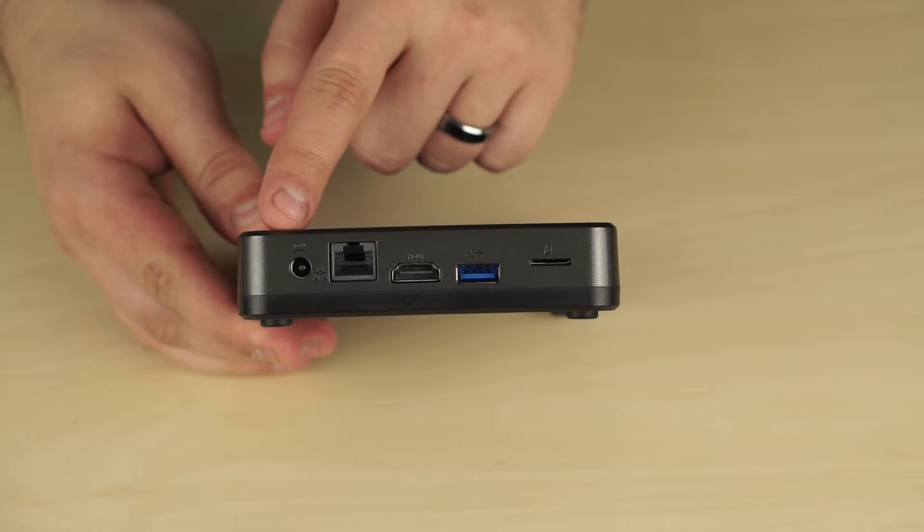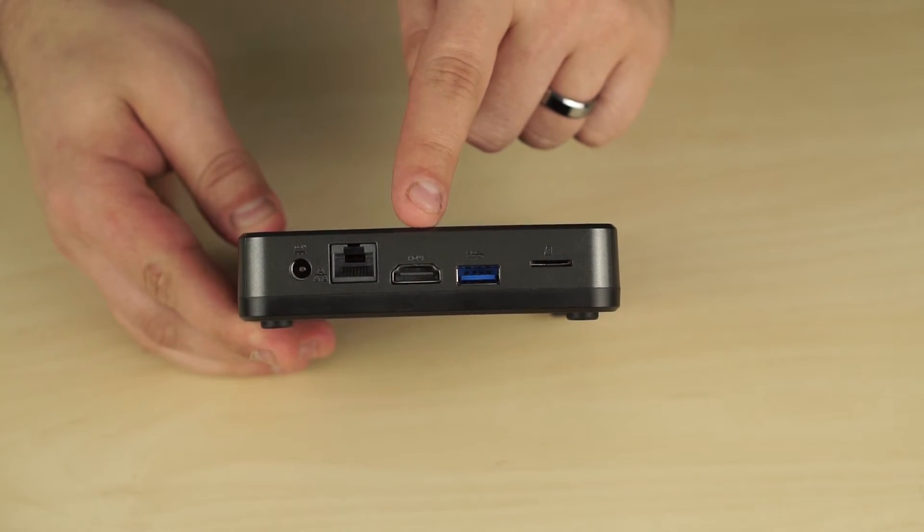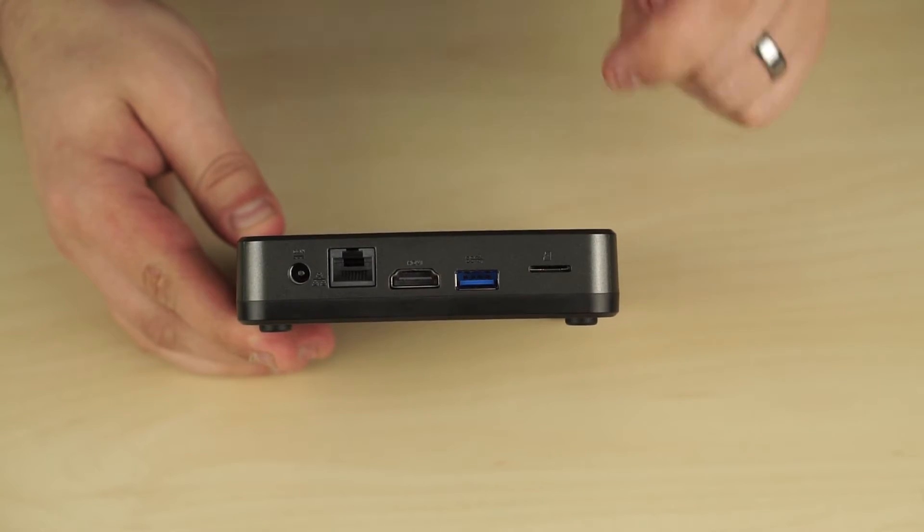On the rear we have the DC power in, ethernet, HDMI, USB 3, and a micro SD card slot.